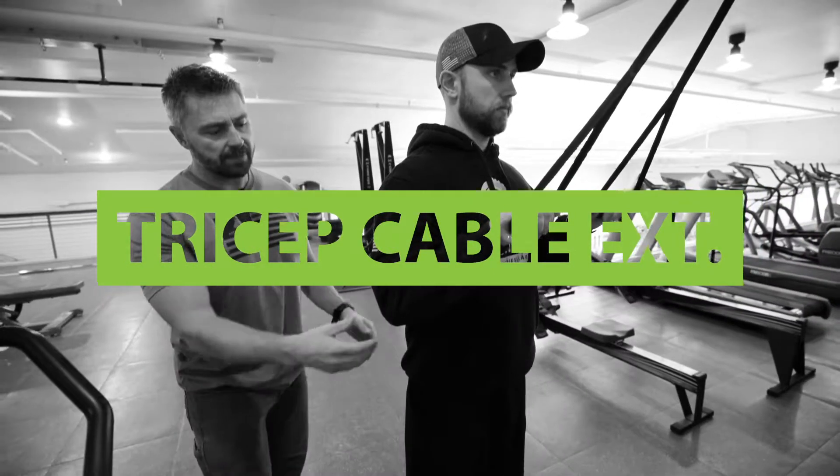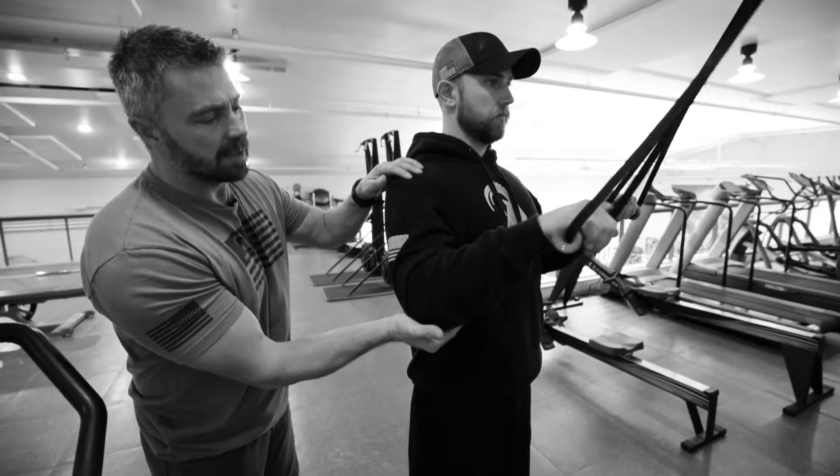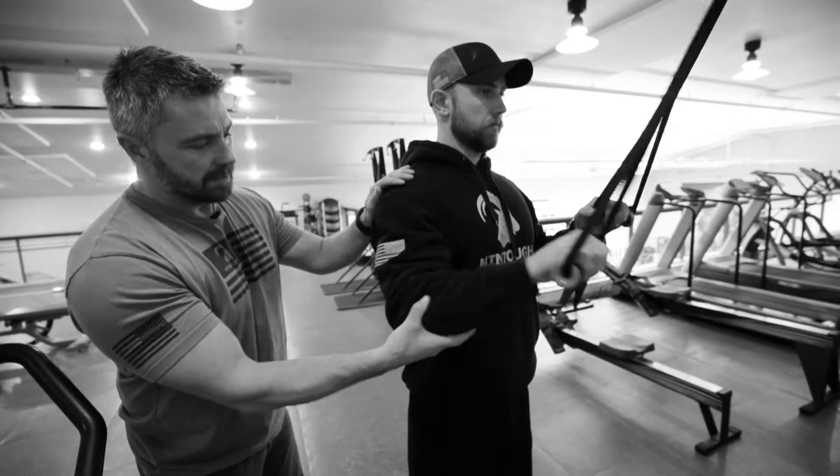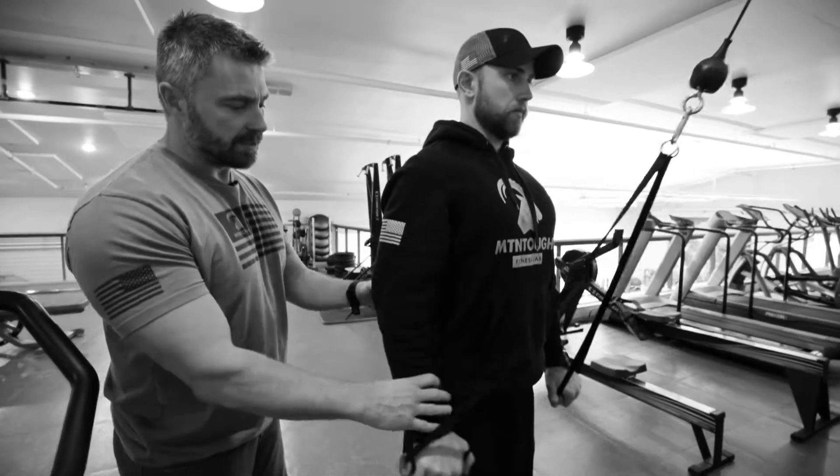Do a tricep extension. We're gonna keep our elbows across from our ribs — not letting the elbow come out in front. So we're gonna keep them pinned right there. Tighten your core and push down and around your hips. Get full extension out of the triceps.